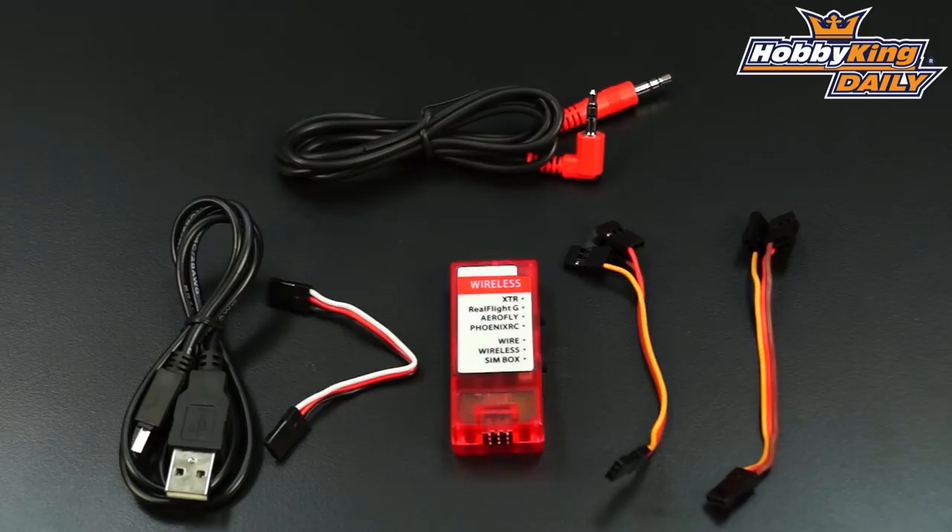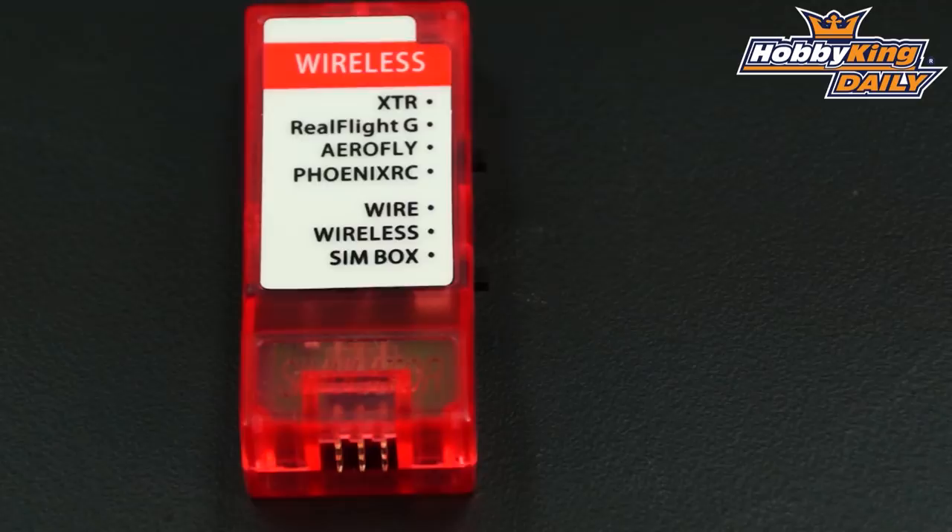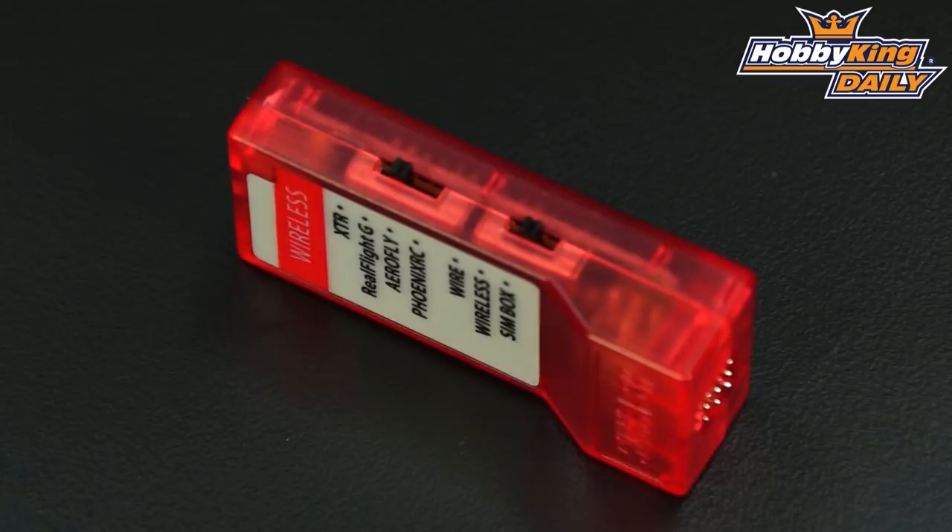Hey, Byron here from Hobby King. I want to show you a new product today. This is our Wireless RC Simulator Adapter. This is a very interesting product and quite a useful product at that.